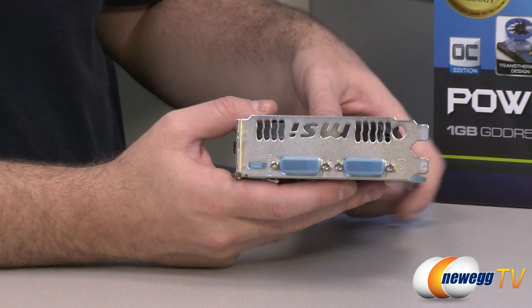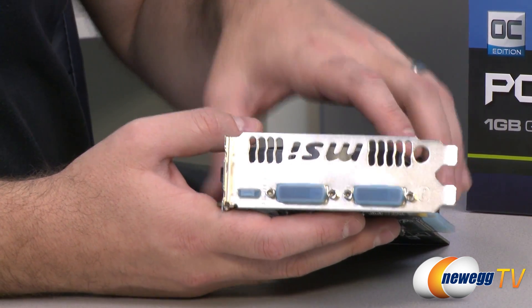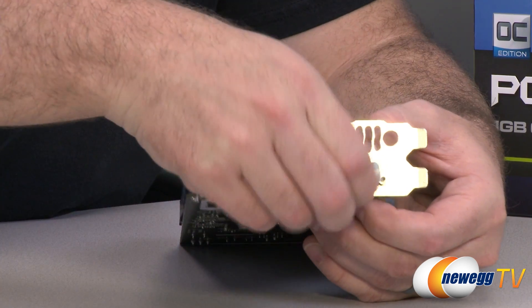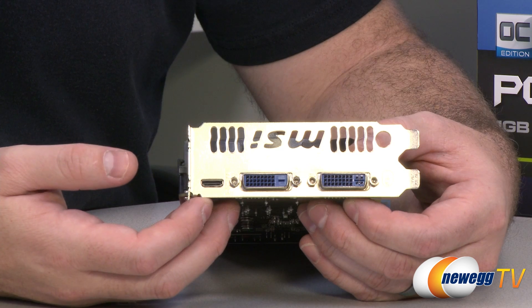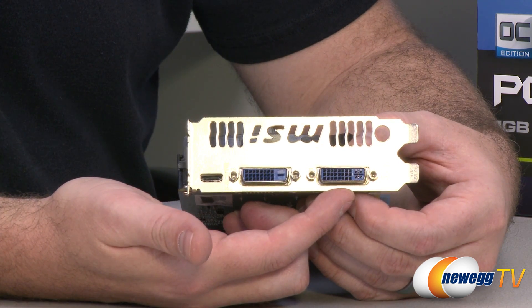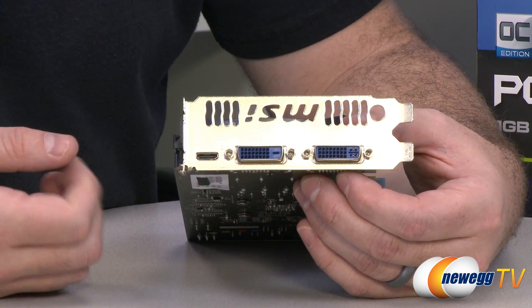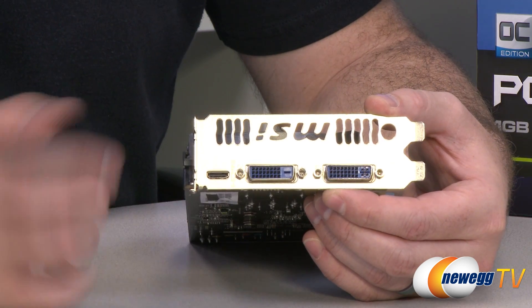At the other end of the card, we have our display connectors and an MSI logo. There's a ventilation area at the back to allow hot air to move out of the case. You have two dual-link DVI connectors — the one on the right is digital plus analog, so if you're going to use the included DVI-to-VGA adapter, use it with that right connector. The center one is digital only. Both are dual-link, supporting displays up to 2560 by 1600. Finally, you've got the mini HDMI connector.